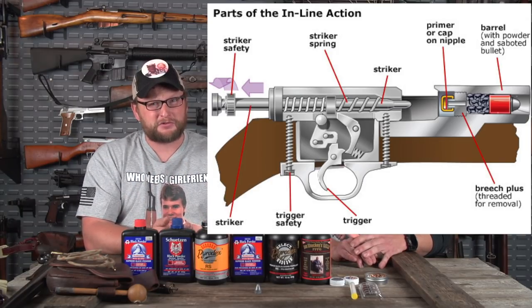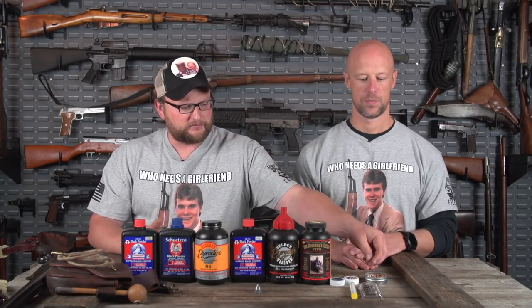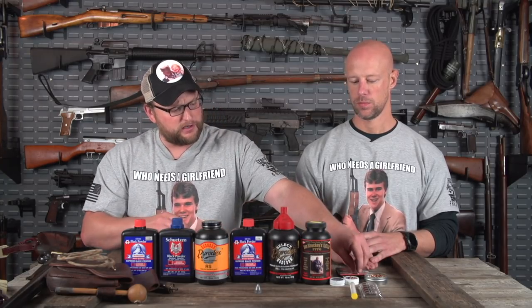A lot of modern hunters use inline muzzleloaders primed with 209s because it's more reliable in the field. If you're hunting and you're going to take a shot at the deer of a lifetime, you don't want to hear a fizzle, pop, or thud and no bang. Muzzleloaders have intricacies you have to be careful with. Black powder is hygroscopic, meaning it readily absorbs every bit of moisture it can. If you've been sitting in a deer stand for four or five hours in rain and the charge gathers moisture, it may not go off. You have to keep your black powder dry.